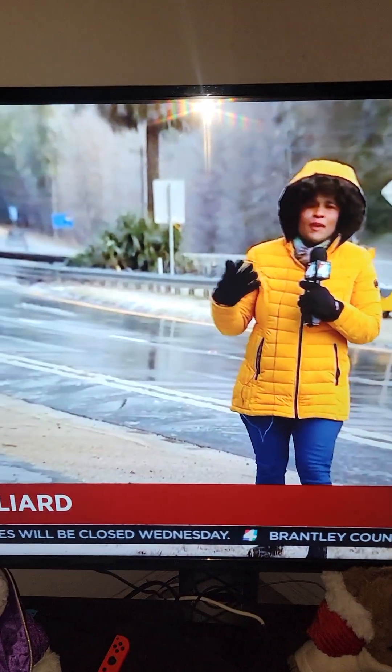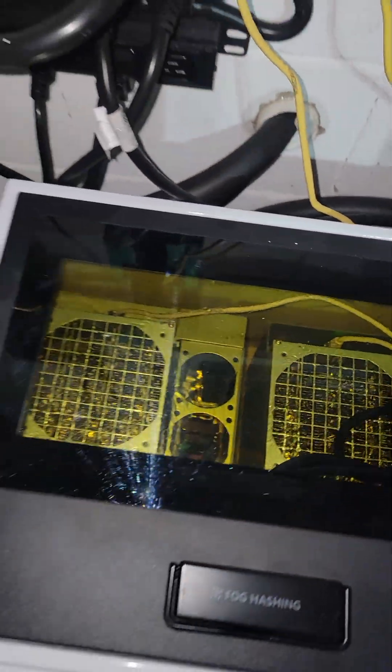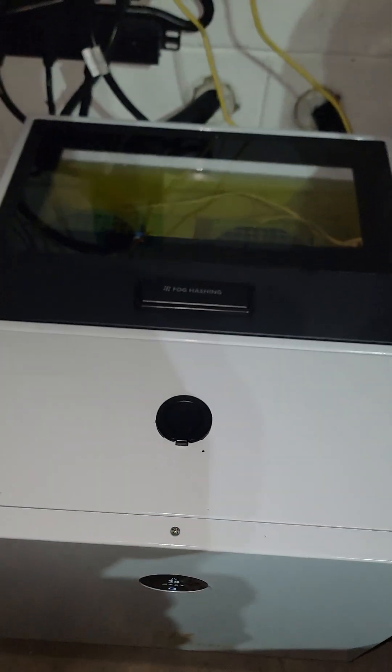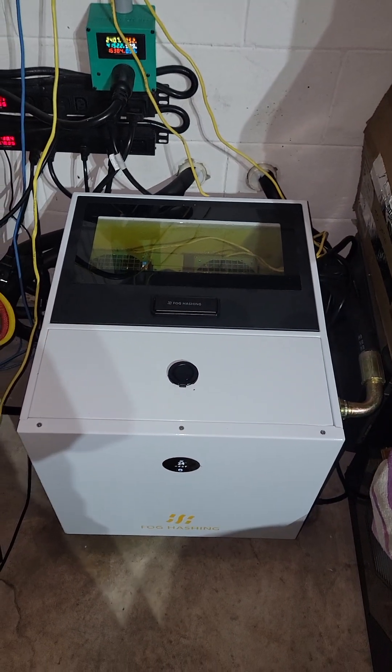It hasn't snowed in Florida for a very long time. I wonder how my ASIC temperatures are doing — everything seems to be hashing just fine. 4100 watts, plus don't forget the power. Wow, this is the lowest temperature I've ever seen on this liquid: 24 degrees Celsius. I wonder if there's any frost on the pipes that go outside. I doubt it though.